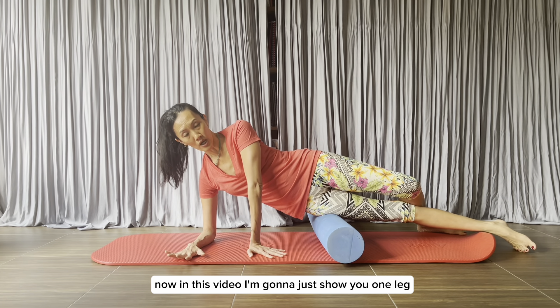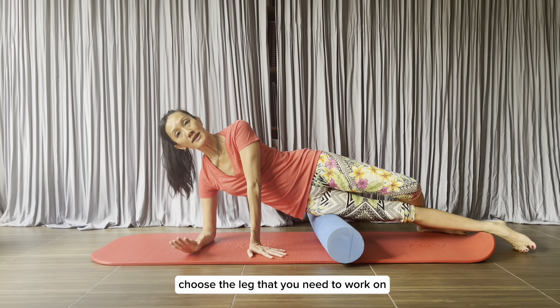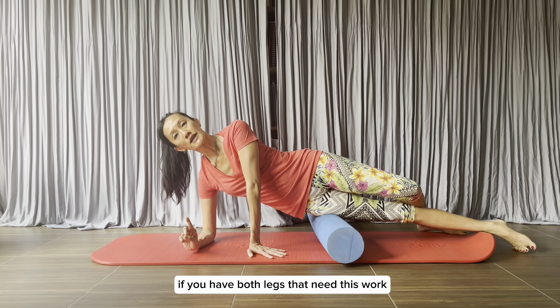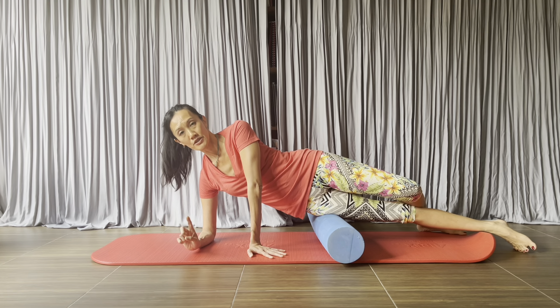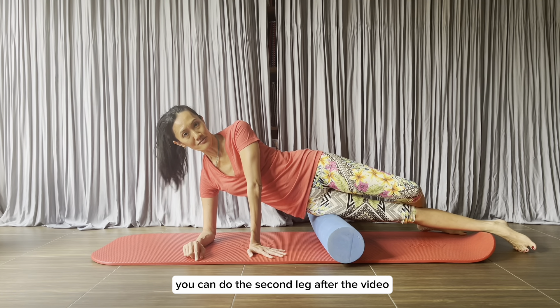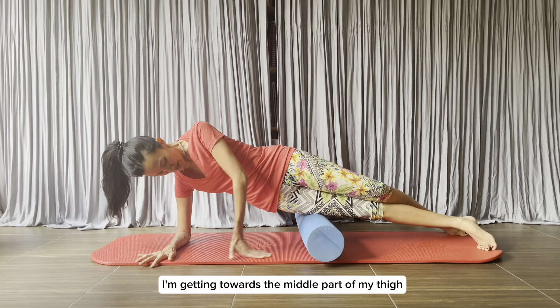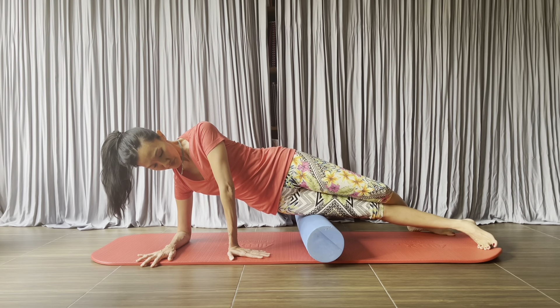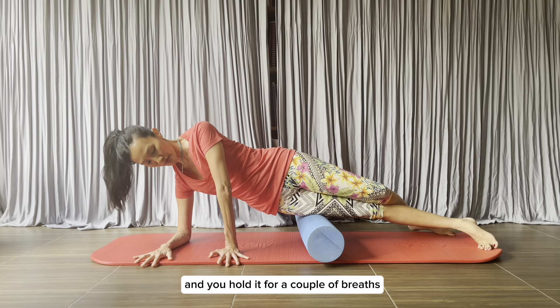In this video I'm going to show you one leg — choose the leg that you need to work on. If you have both legs that need this work, you can do the second leg after the video. Go down a little bit more — I'm getting towards the middle part of my thigh. You hold it for a couple of breaths.